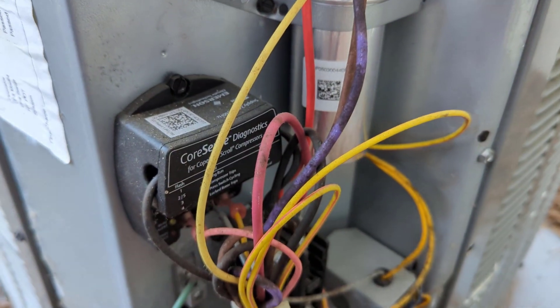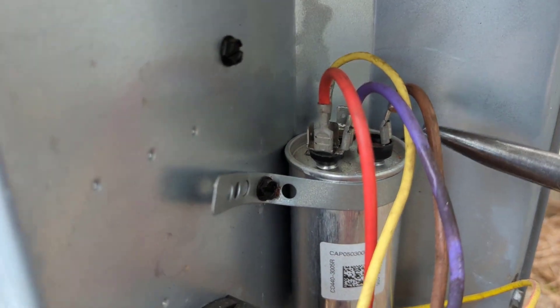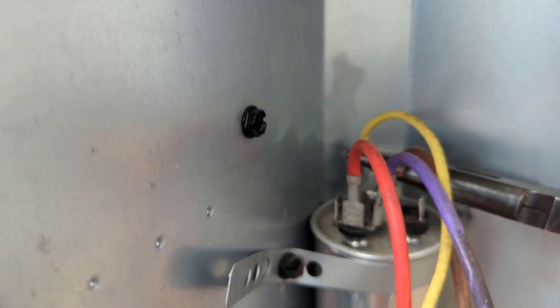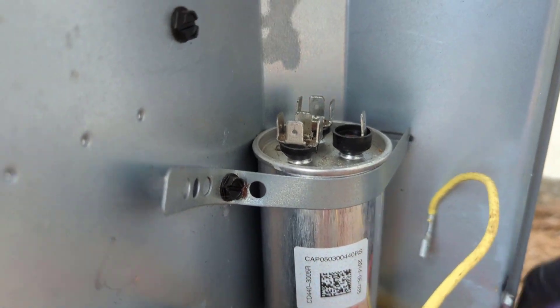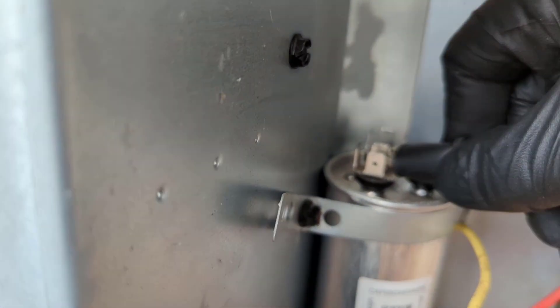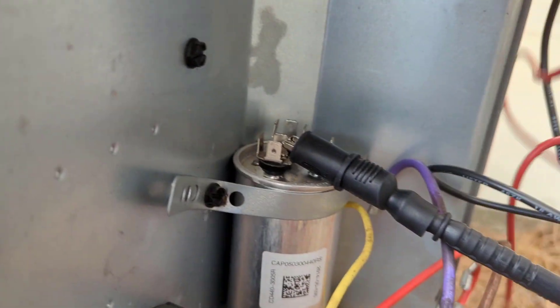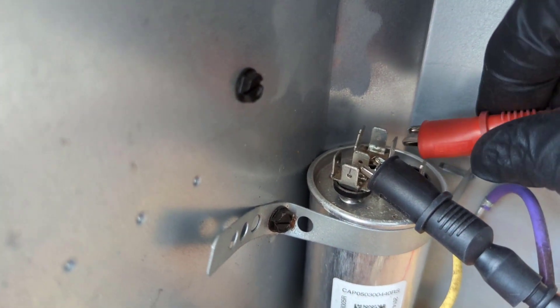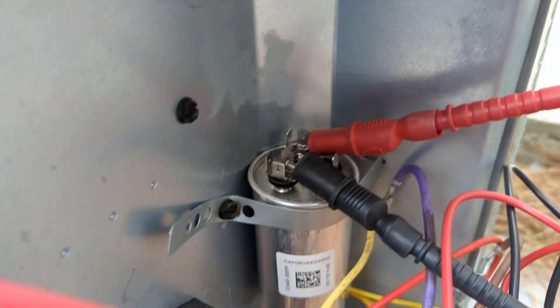We got the disconnect off, so we'll pull our wires off and check the cap. Wires removed — let's clamp one lead on our common and then we'll clamp the other on our herm. We should be getting around 30 microfarads.